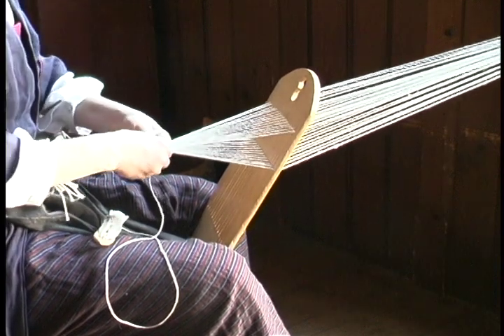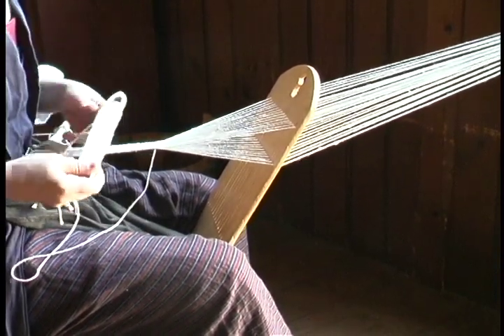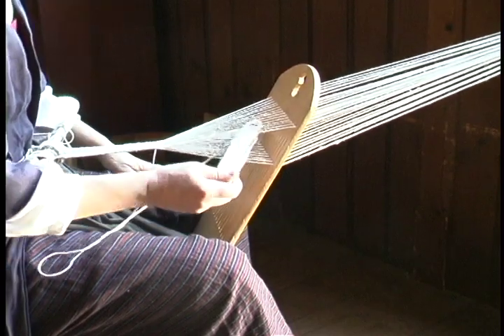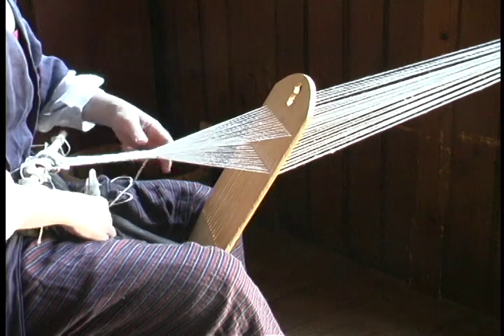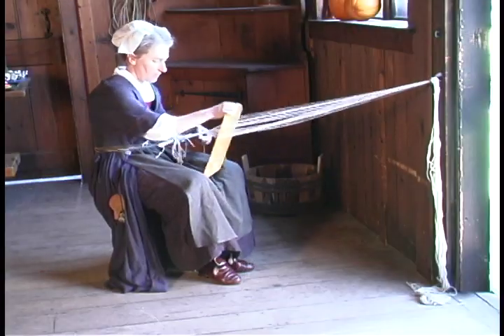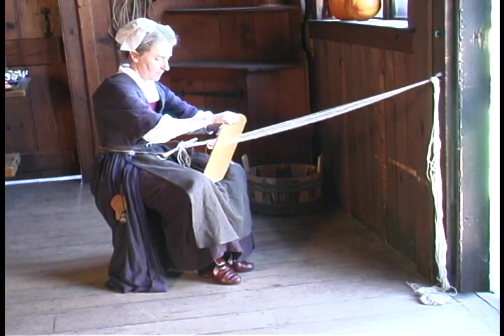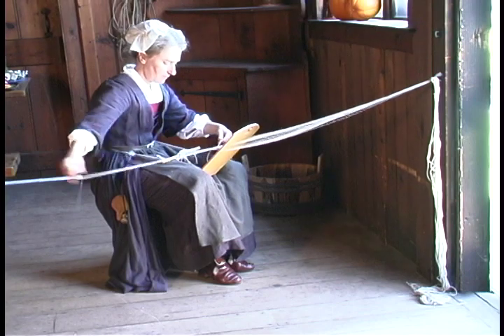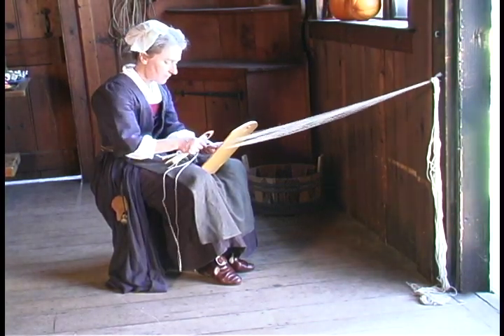The warp are the threads that run the length of the piece, and they're attached in front of me here onto a stick. There's a band that goes around my back that holds the stick in place. The threads are passed through alternating slots and holes in the loom, then gathered together and tied to something such as a door handle, so that when I lean back a bit I can get the tension I need to weave. I hold the loom in a rest position between my knees.